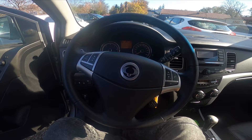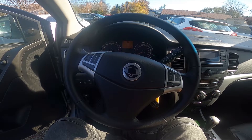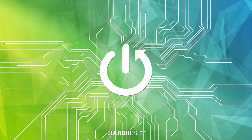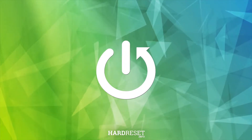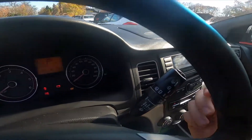Hello, today I'm in the SsangYong Korando. In this video I'll show you how to use rear sprinklers. To begin, let's take a look behind the right side of the steering wheel — right here we've got this lever.